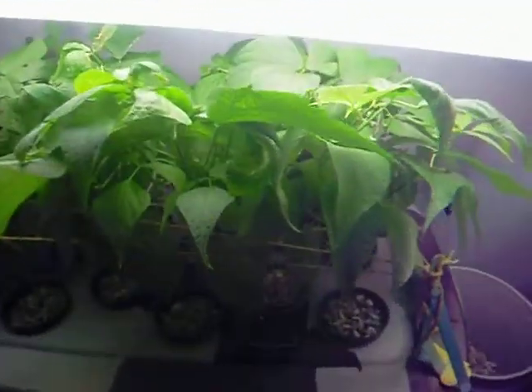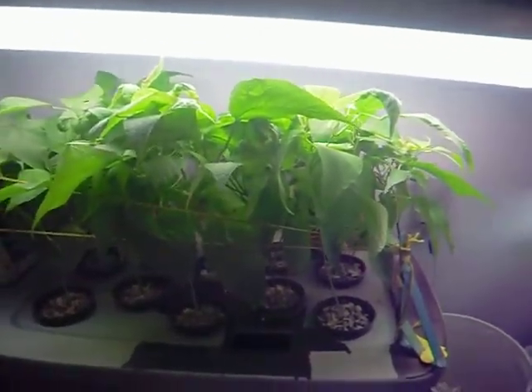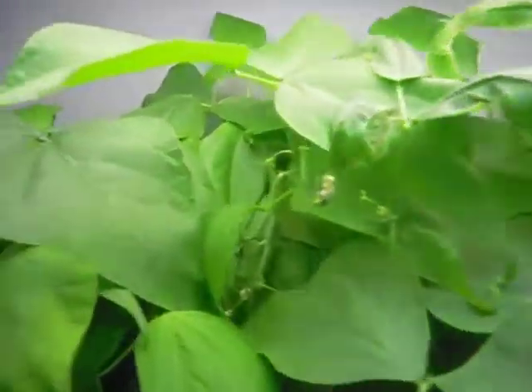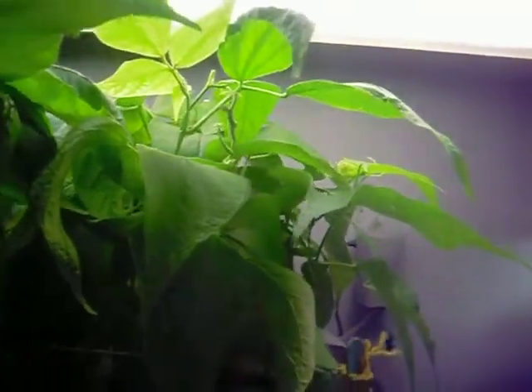Here's my aeroponics kit — this is week five. I had to skip a week because I just wasn't around and not much happened anyway. But week five, you can see the beans are growing. Pretty soon I'll be able to take off my first ones and weigh them to compare them with these, which are still just being grown in soil.